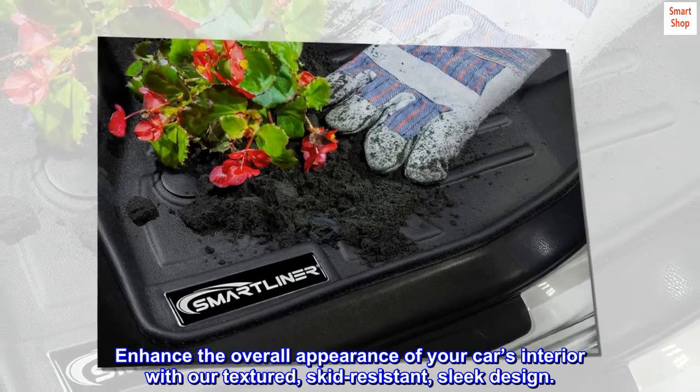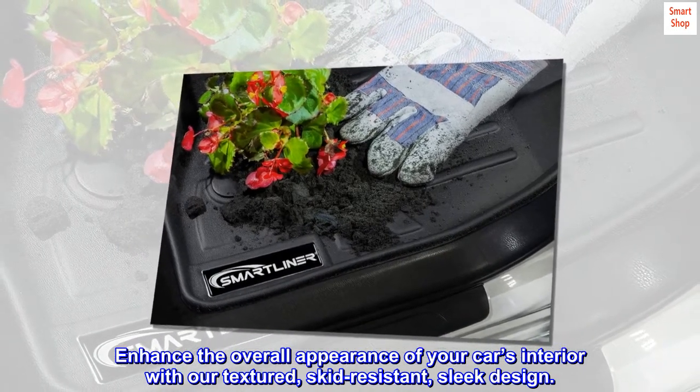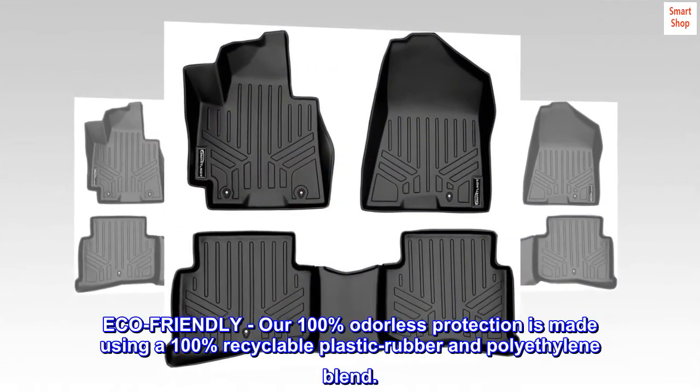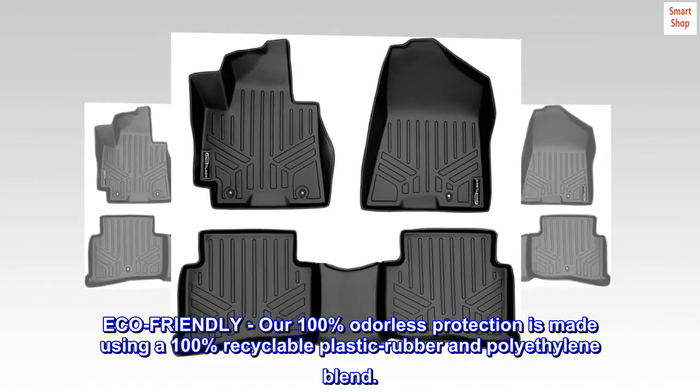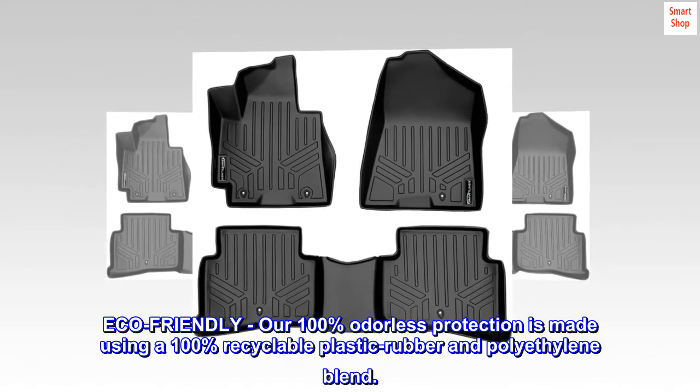Enhance the overall appearance of your car's interior with our textured, skid-resistant, sleek design. Eco-friendly: our 100% odorless protection is made using a 100% recyclable plastic rubber and polyethylene blend.